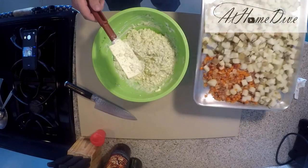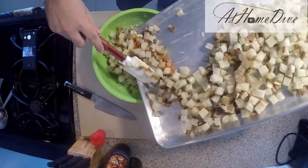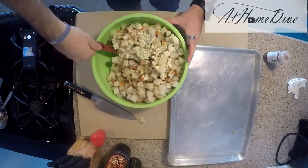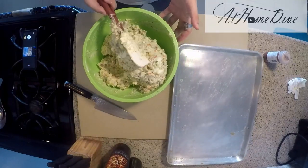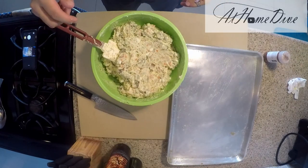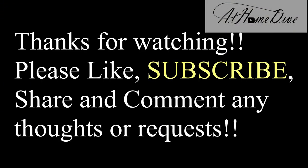Our potatoes are nice and cold and so are the carrots, so we're just going to rake everything into a medium-sized bowl and give it a good stir — I want to do this without mashing the potatoes too much, just stir everything together and get it nice and coated. Now that everything's coming together nice and smooth and creamy, go ahead and taste it and see if you need any salt or pepper. I added one and a half teaspoons of salt and one teaspoon of pepper. That wraps us up on the how-to-make potato salad video — thank you very much for watching, comment below and let me know how yours turns out.